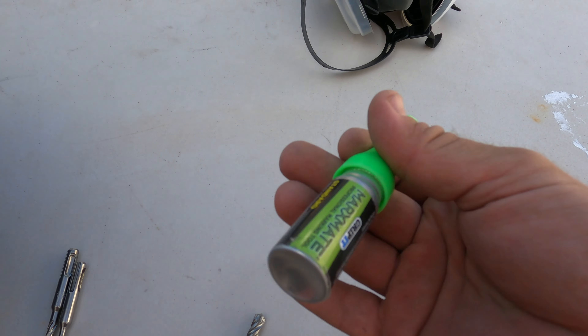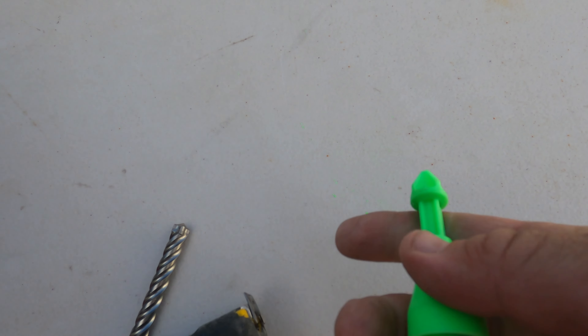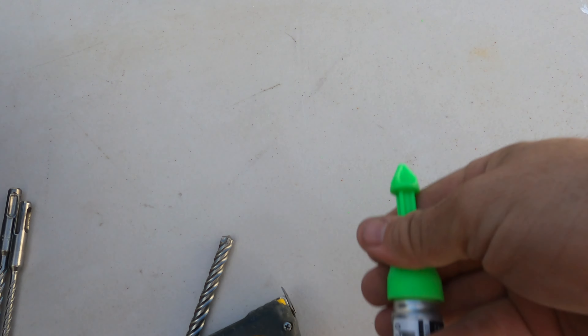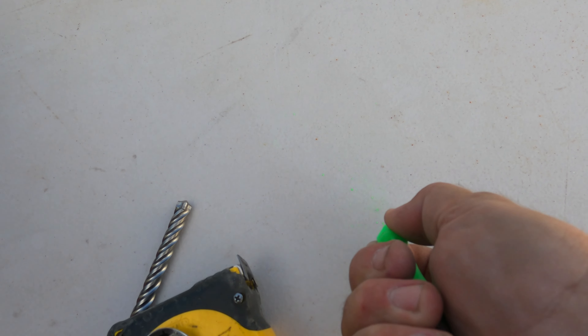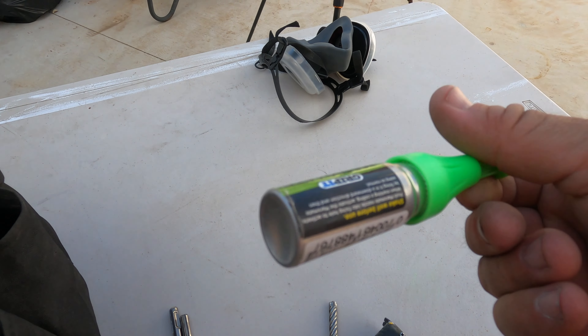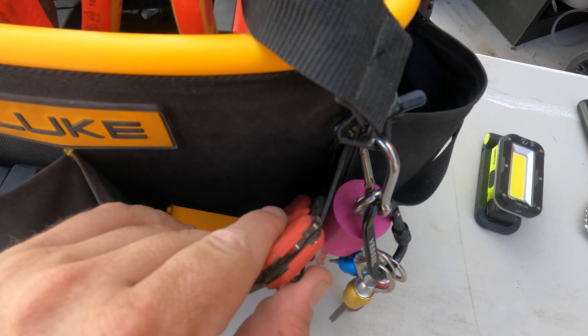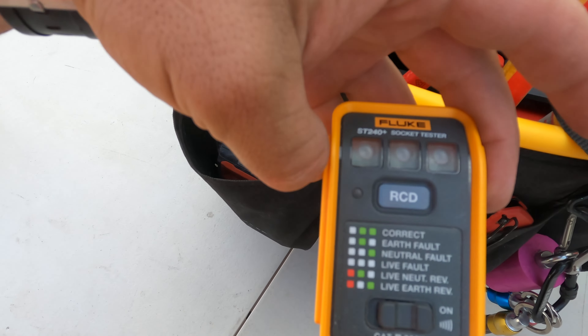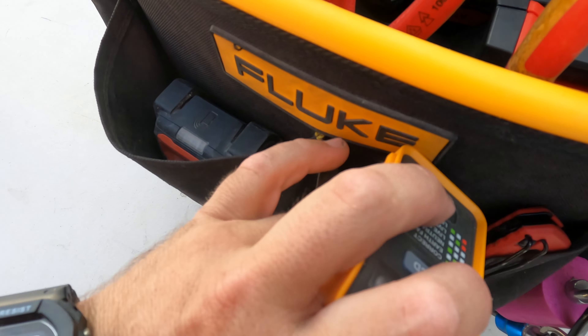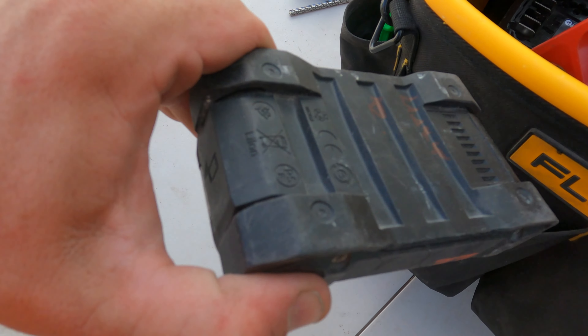If you haven't seen these, these are the MarksMate — they're used for marking. I think this one's out, so it wouldn't have been any use anyway. Don't leave these lying around for too long; they may only have a lifespan of about a year. Also had a knife, the Fluke RCD tester — didn't get to use that though — and threw the Hilti battery in the side there.